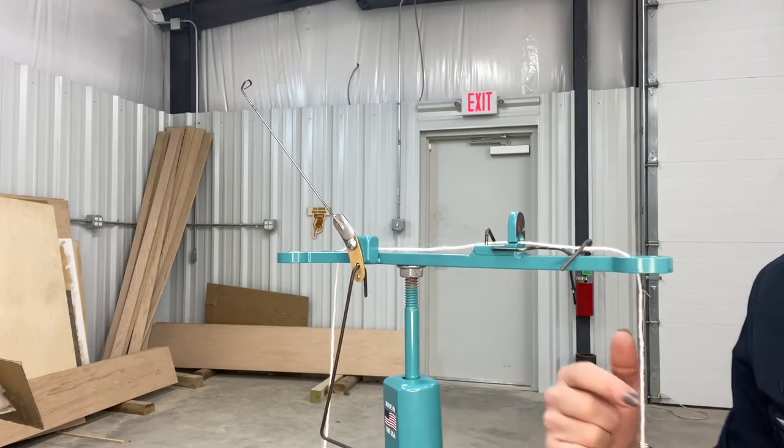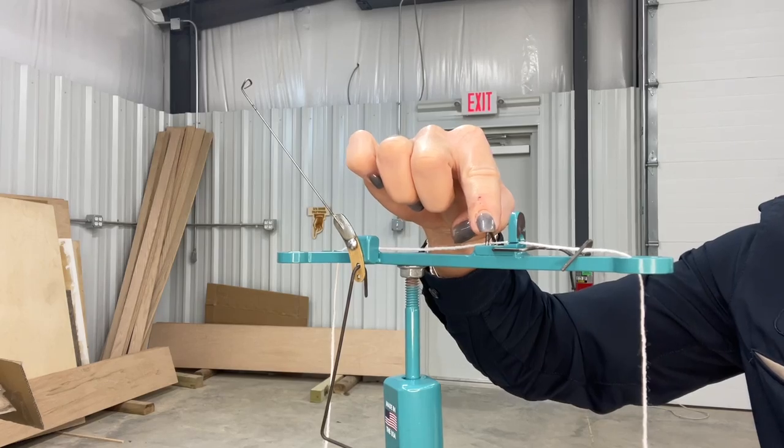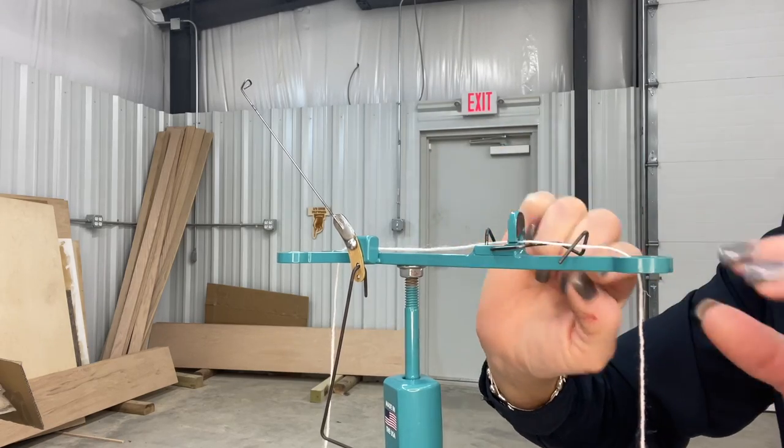Here it is from a little bit different angle. You're gonna go up through the back hole, under this wire here, through the slot right here — and then the most important part is to go under this little guy.